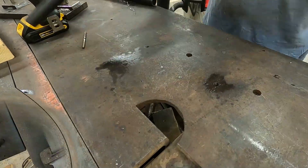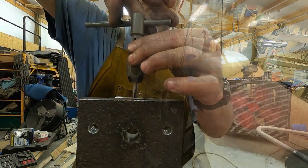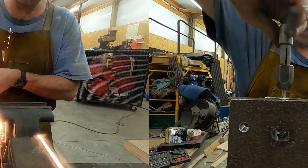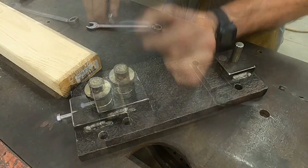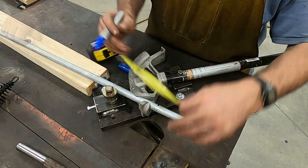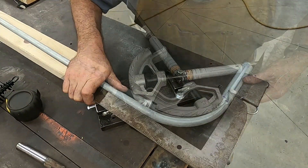Now you may be thinking that this jig really isn't practical for custom conduit installations, and you're absolutely right. Something like this would probably just slow down an experienced electrician. But I'm not making it for that purpose. I'm making it because sometimes I use conduit as a building material. It's relatively cheap, lightweight, and when assembled correctly, rigid enough to make small enclosed structures such as hunting blinds.